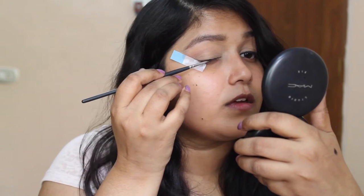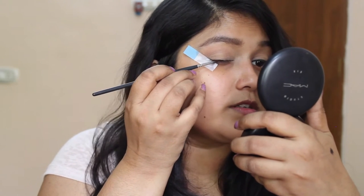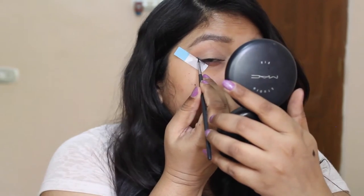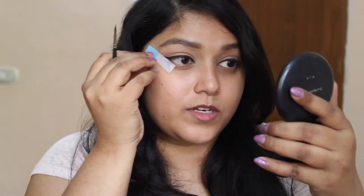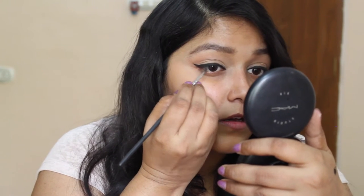Now I am going to do the beautiful eyeliner. For that I am going to use my Maybelline Gel Liner and a liner brush. I am starting from the middle of my eye, doing the wing first, and then I will sharpen the wing. Don't worry if you haven't got a really sharp edge — you can totally clean up with concealer.